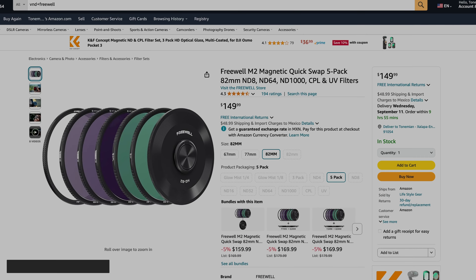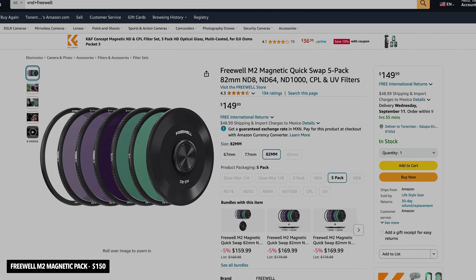The next item goes slightly above 100 at 150 bucks: the Freewell M2 Magnetic Filter Pack. It includes everything you need starting out — low ND filters, CPLs, and UV filters — all in a single pack. Compare that to a single Polar Pro Peter McKinnon edition filter at the same price; with the Freewell pack you get your entire filter set. If you already own filters but have multiple lenses, magnetic filters mean no more screwing and unscrewing for every lens. Comes in a nice leather pouch.